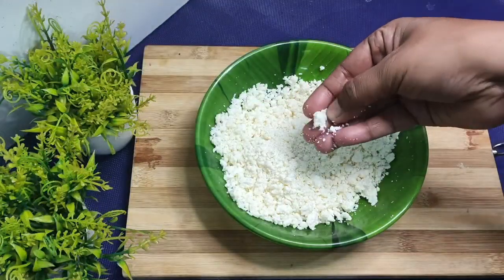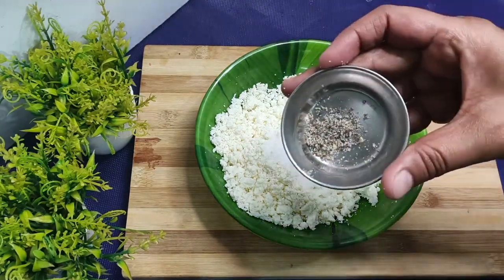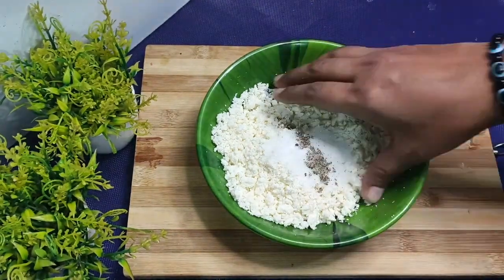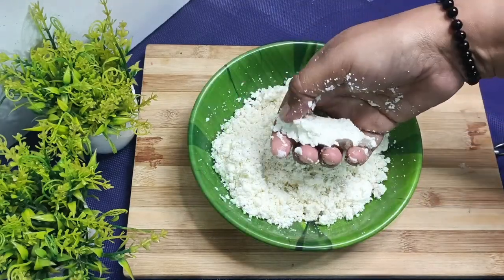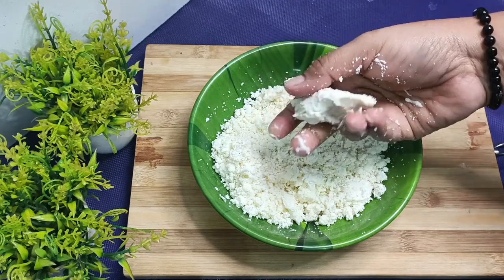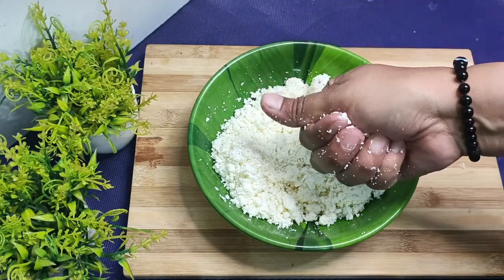We have made it smooth. Now we will use 1 teaspoon of sugar (chini). We are using very little since we are using mango. It depends — if you have more mango then use less sugar; if mango is less, then you can increase the quantity.